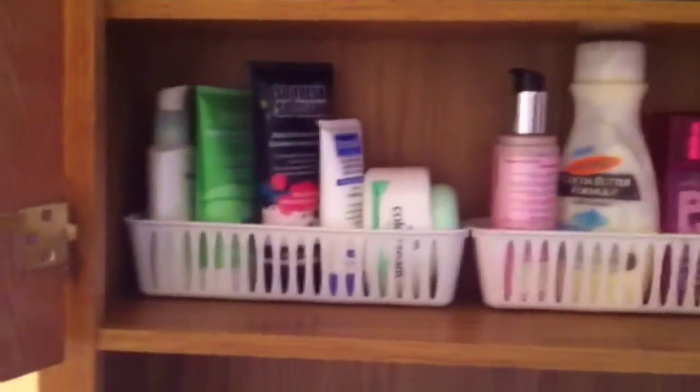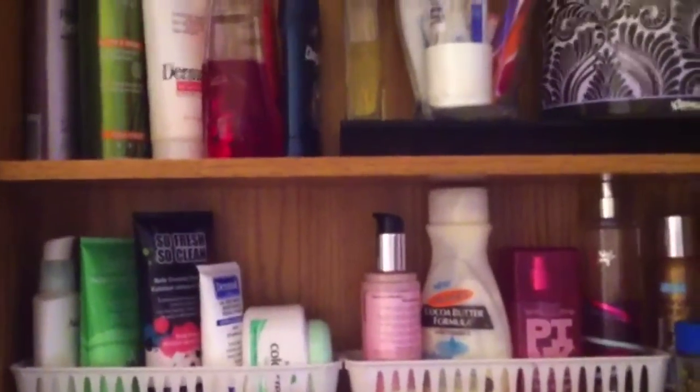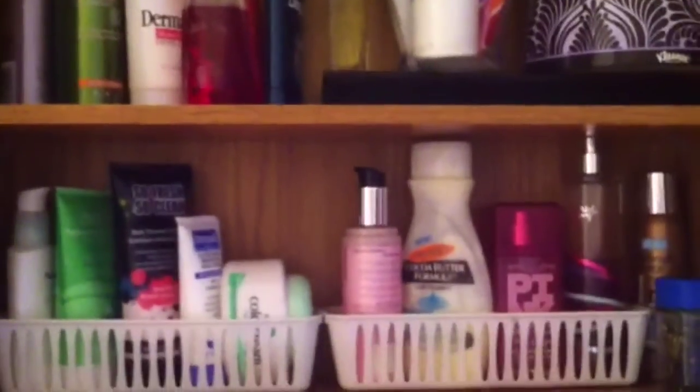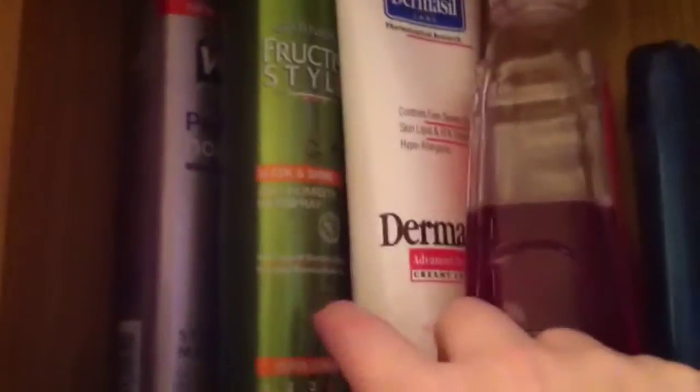I'm opening the doors to show you the after — and I'm sorry if this is a letdown, because I have so much more space than at my old house. This cabinet just holds our everyday necessities. Starting at the top, I have some hair products: a couple hubby is using right now, plus the Dermacil lotion he likes. Those are kind of tall so I just placed them over here in order.